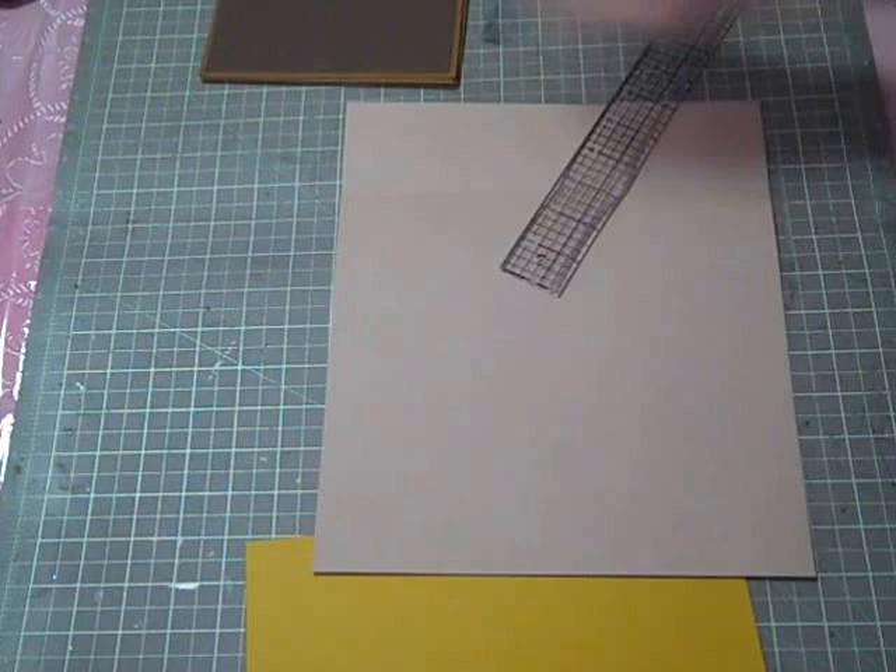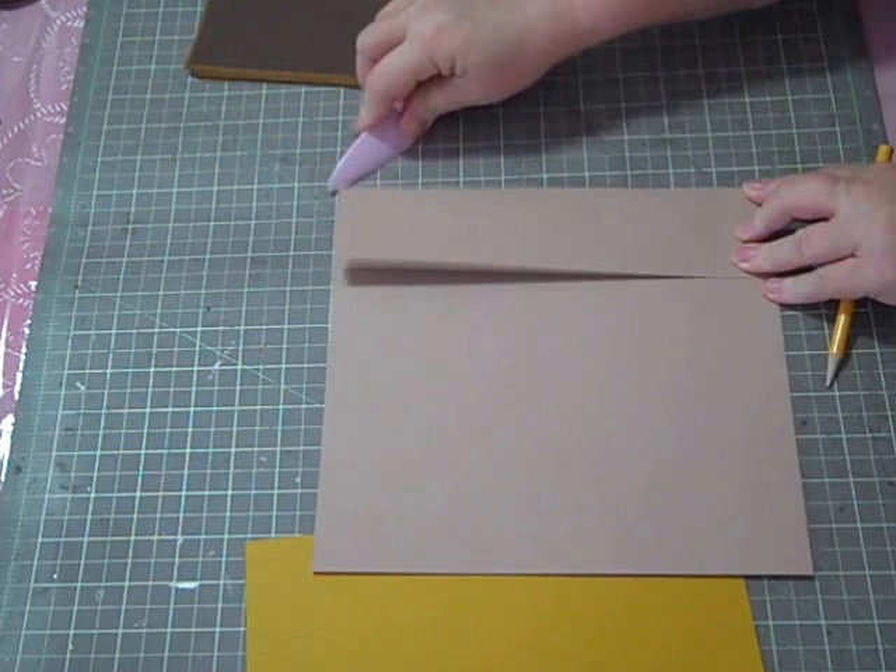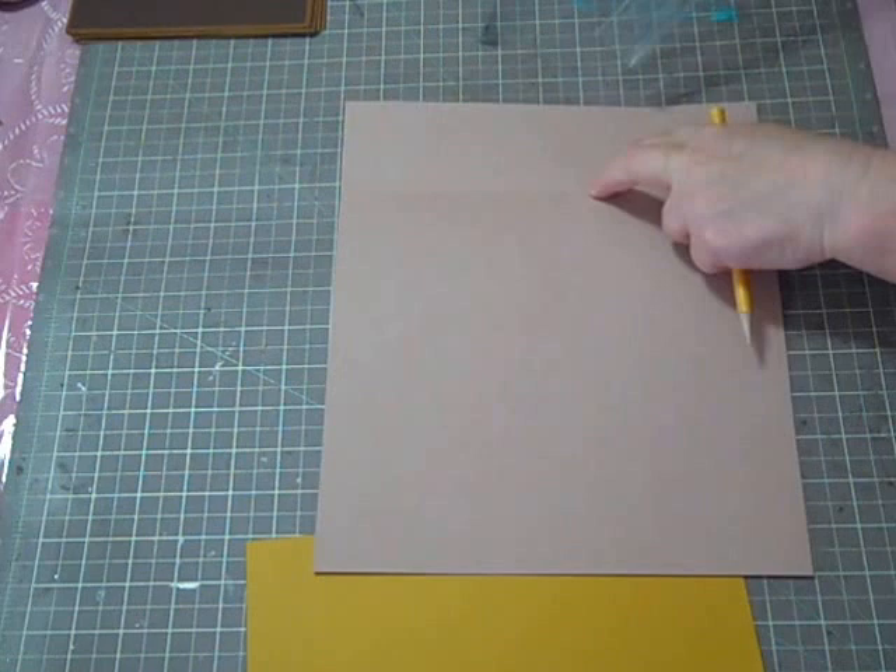Now that we have our eight photo mats made, we're going to concentrate on this section. The first two and a half inch strip that we scored, we're going to fold over this way and back this way. Then we're going to measure a half an inch in with a little tick mark.